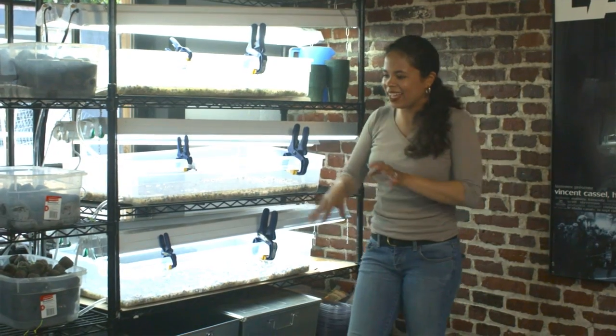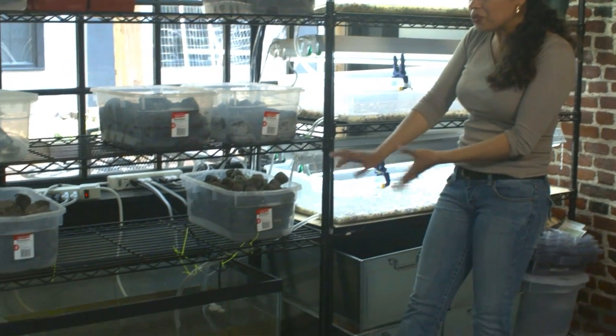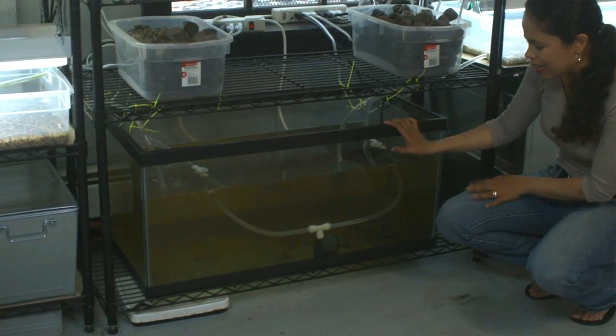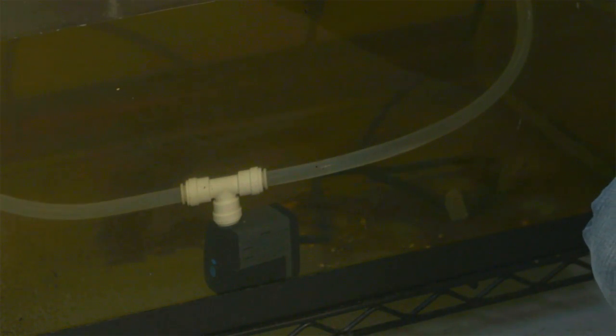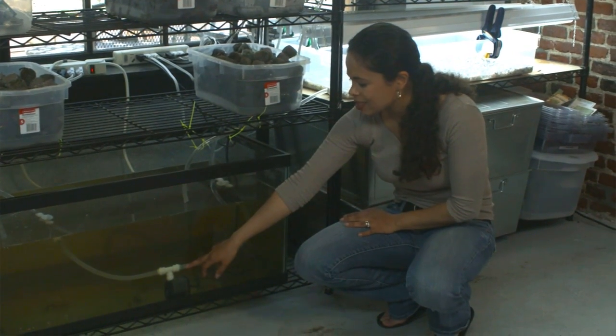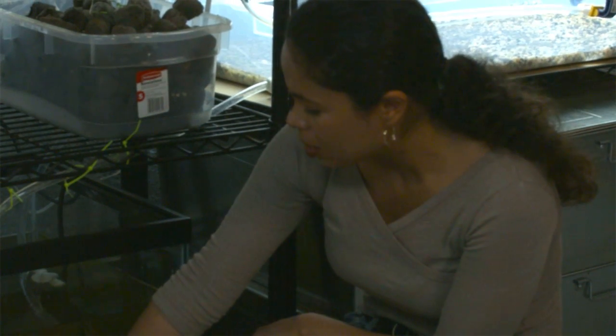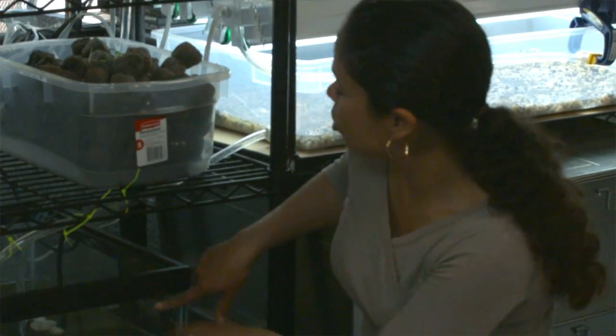I've got clear PEX tubing and also these clamps. I also have an inch of pea gravel on the bottom of these plastic bins for drainage. And then I have my fish tank here, which is a 55-gallon fish tank. In this fish tank, I've got a pump, and that pump is attached to a T-Quick Connect system. Then the PEX tubing comes out of that and goes all the way up to the top bin.